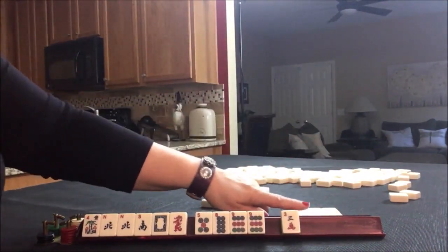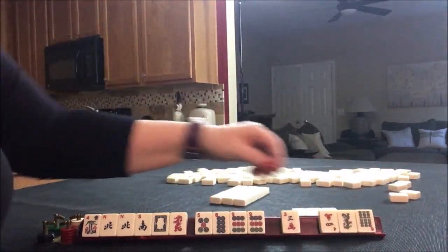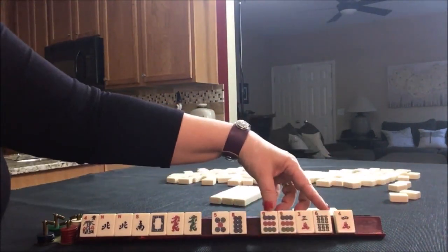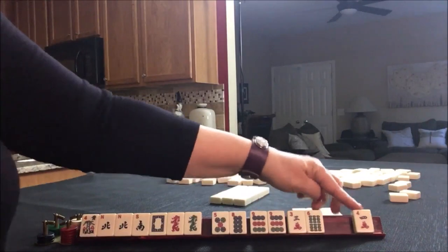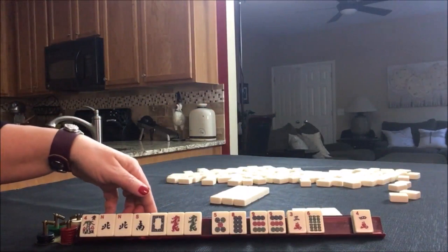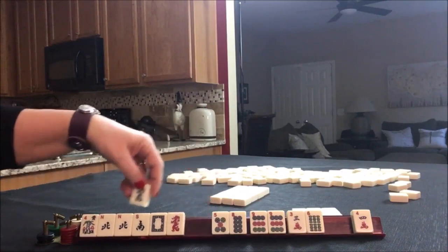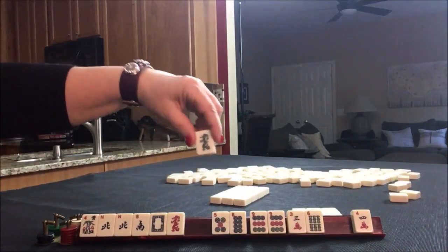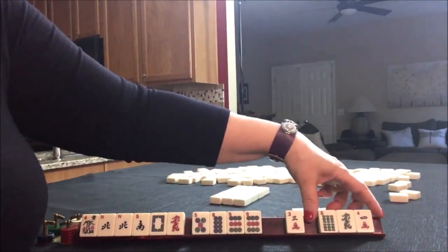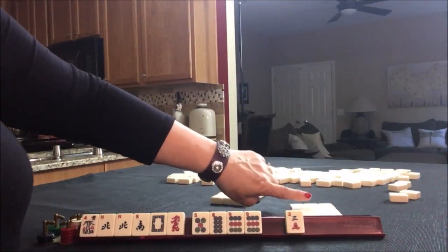So we'll put that in front. We went right — this is the cross pass now. We got another dragon. Here we got a 6 for that potential 3, 6, 9. There's a 4. There are hands that use winds and dragons, but they're specific dragons. North and South use red, so we could probably give up the green. Let's pass these three. So we went right, across, left.